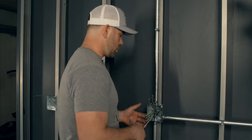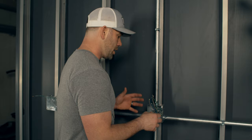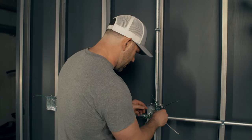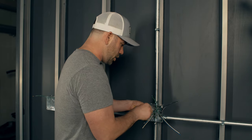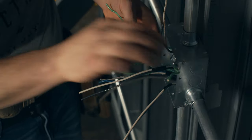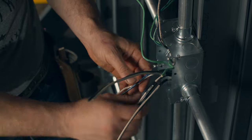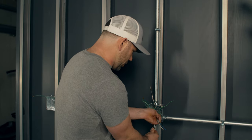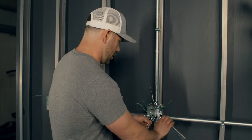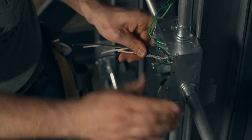The first thing I want to talk about whenever you walk up to a box and you're going to start doing makeup is you don't want to just start cutting things right away. You want to identify what goes with what. We see here a black and a white neutral, and a blue and a white — so that's there. We've got a black and a white here, number 12 wire. Take a little bit of time because if the person before you didn't set you up for success, you can get in trouble.